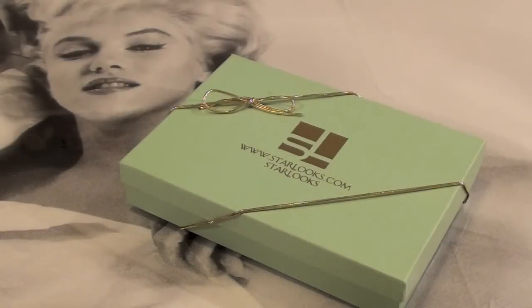Hey dolls, it's Casey Couture, how are all of you? I hope you guys are having an awesome day. Today's video is going to be my Starlooks Starbox unboxing. I just got it in the mail today and I'm so thrilled. I've seen some guru's videos on this one already and I cannot wait to open it and show you guys what I got, so let's get started.